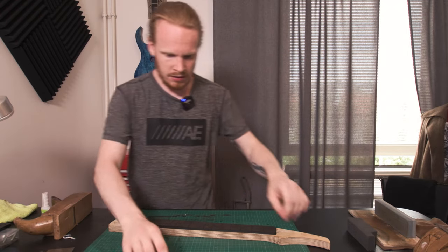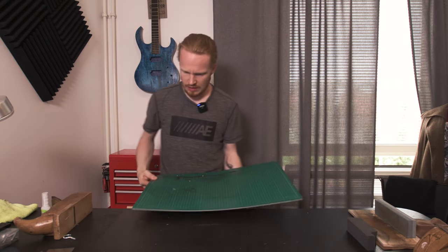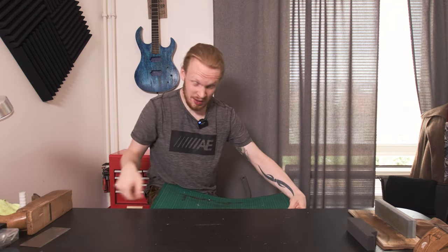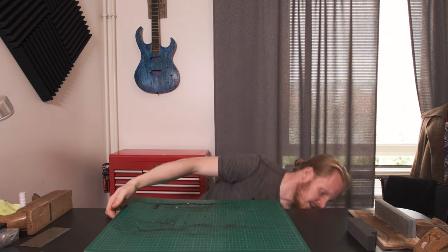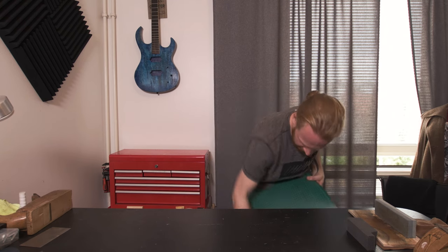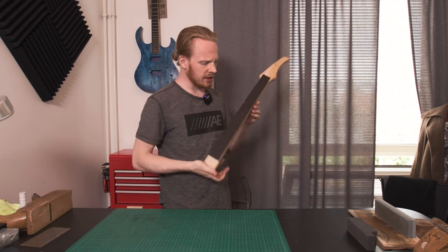Time to clean up a bit. We share this work desk so I'm trying to keep it clean. We've now slotted the fretboard.